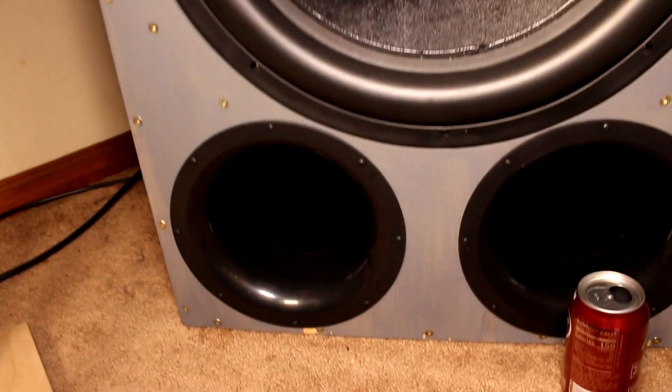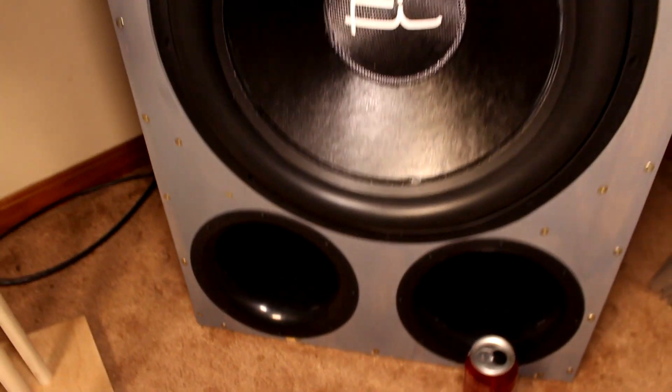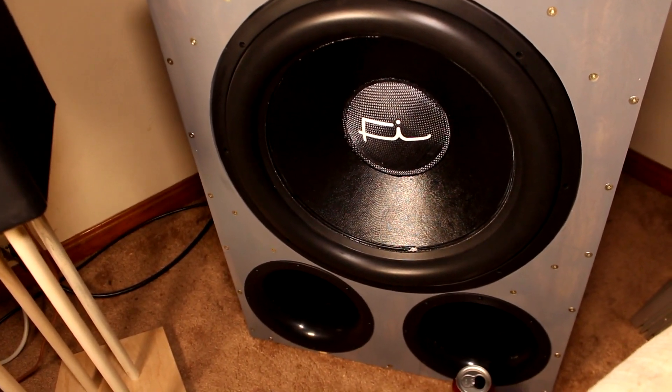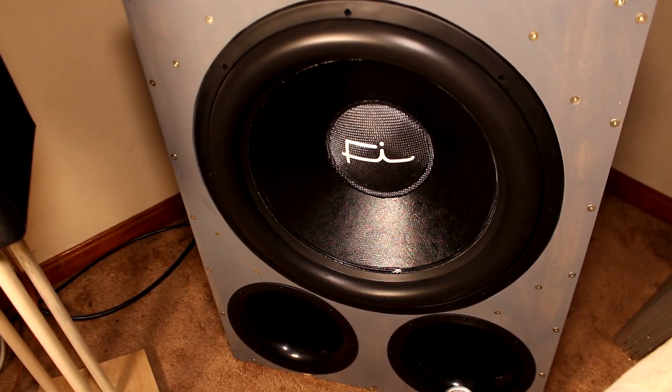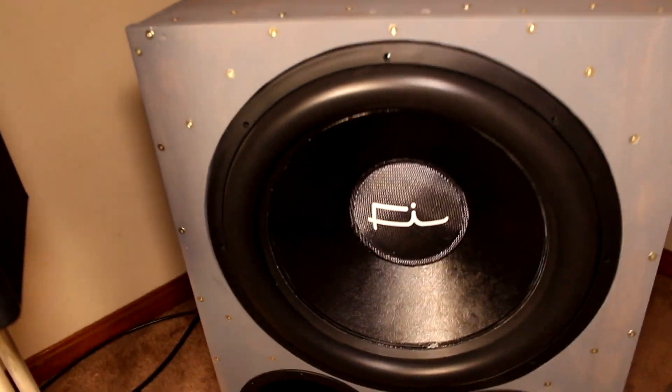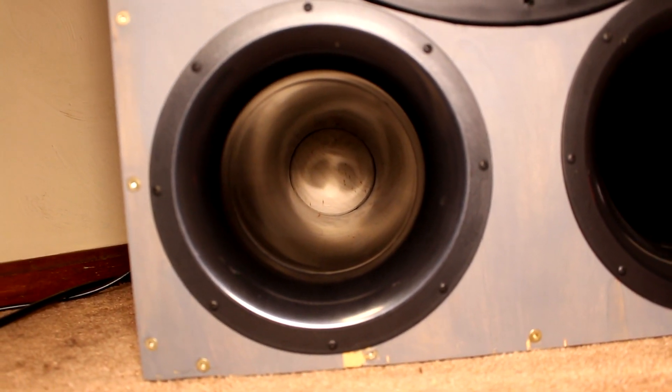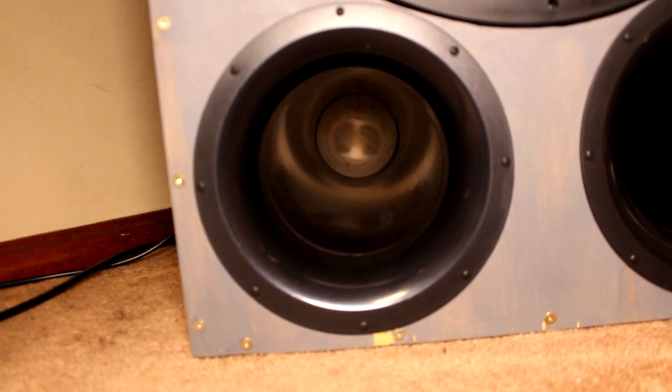These are two 6-inch ports. Currently the box is tuned somewhere around the 20 hertz mark. I originally built this with a tune right around 24 hertz, but since I added the flares on the back side of the ports, I think it dropped it closer to about 20.